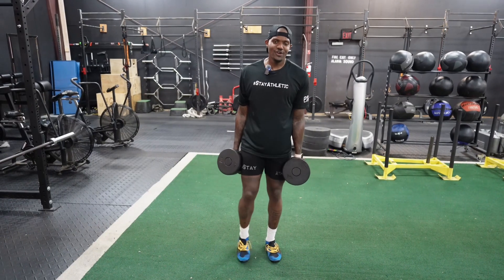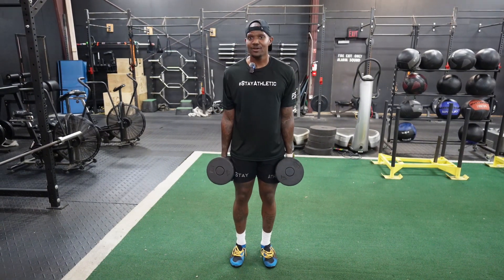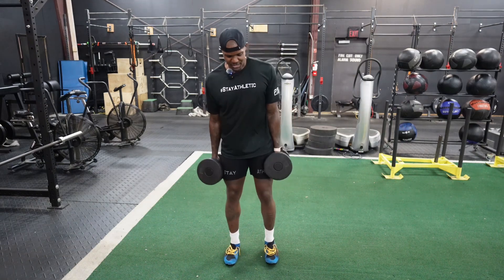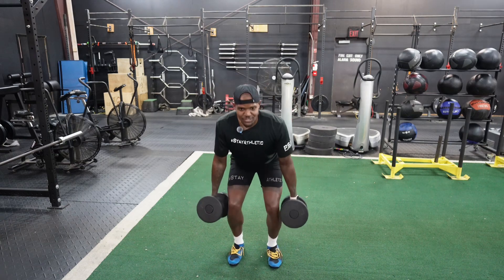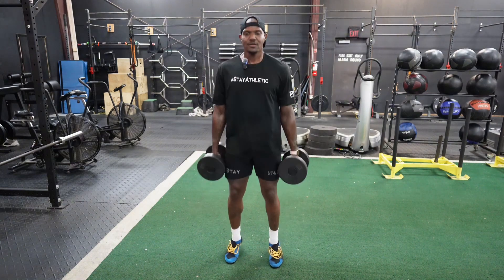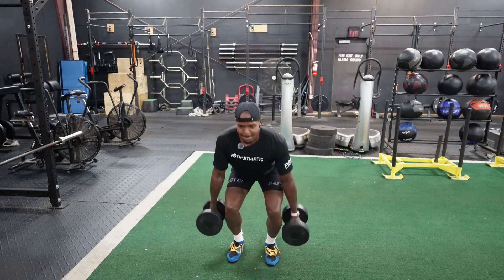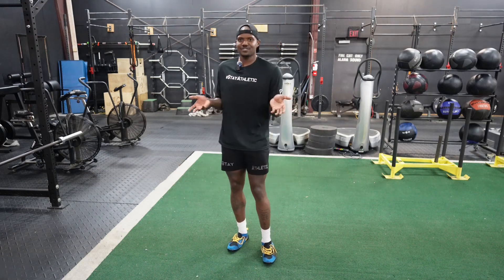If you don't have access to any equipment besides dumbbells, we're going to do a dumbbell speed quarter squat. Keep your feet about hips-width apart, get up on your toes, drop into it, and then come up quick. And that's going to be your quarter squat with dumbbells.